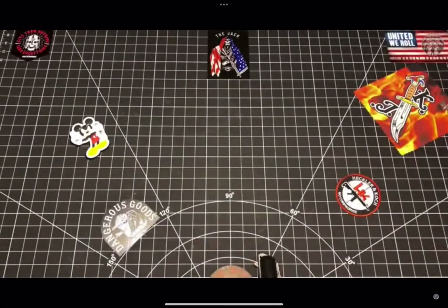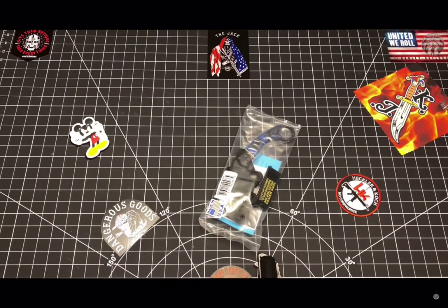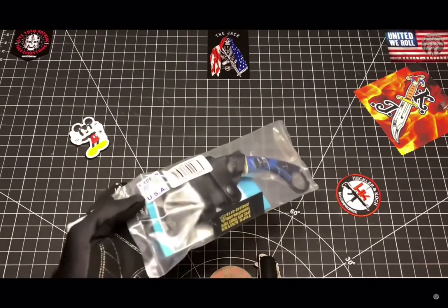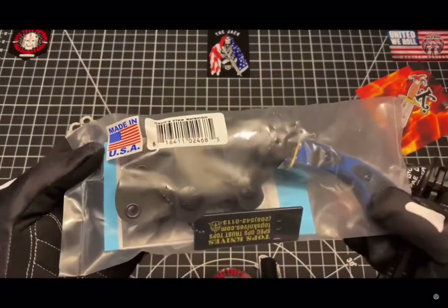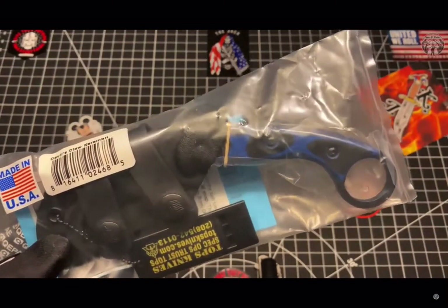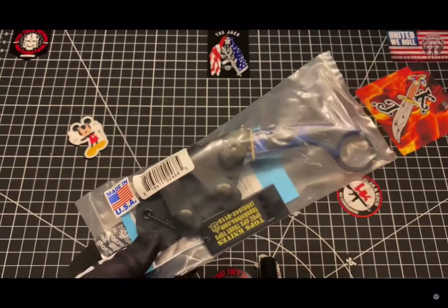What's up, my bladed mother gunners — there's another package in the mail, another TOPS. But this time, the original version of this was my first ever TOPS knife. That was actually my first introduction to TOPS; at that time I just thought it was another knife.